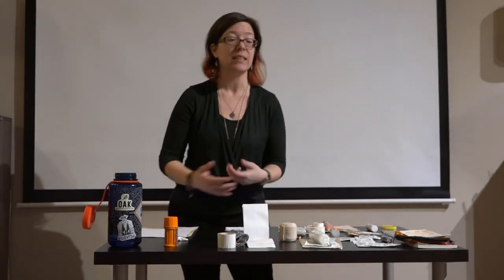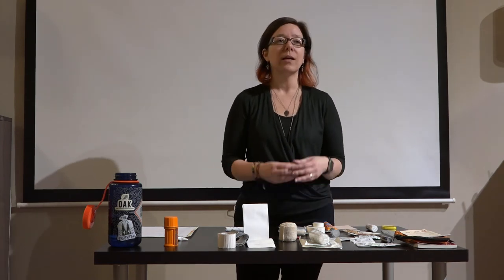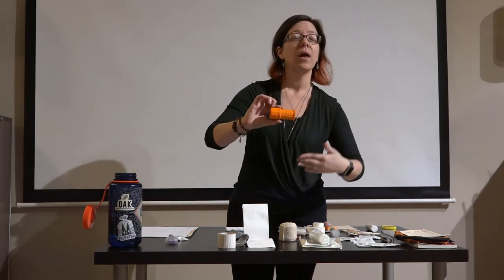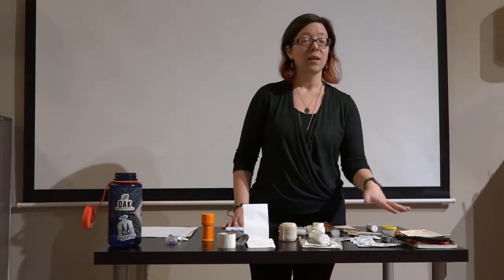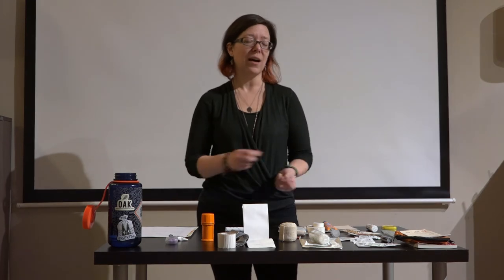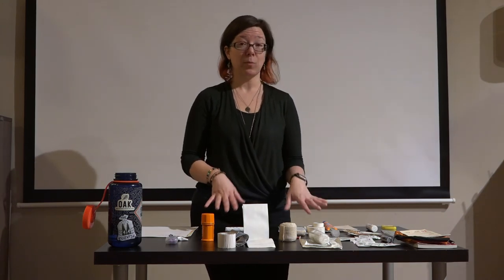One thing I didn't bring today that absolutely belongs in this kit is a multi-tool. Mine includes scissors, a knife, a serrated blade, tweezers, and a tiny screwdriver — about the size of an emergency match holder. It doubles as a way to cut bandages to size, pull out splinters, bee stingers, thistles, or thorns with the tweezers, and the tiny screwdriver has been handy for fixing glasses. Definitely a multi-use tool in every sense of the word.